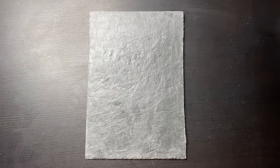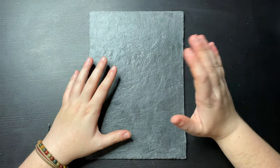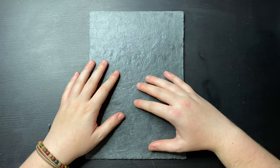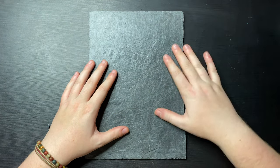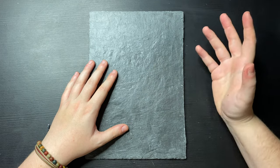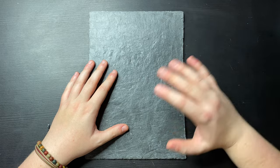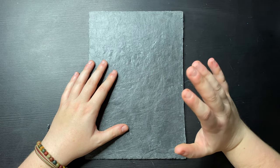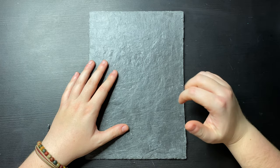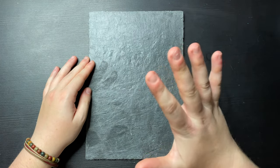Hello and welcome back to another video. As you can see, we have a piece of slate. When I was younger I used to use slate as a canvas quite often — if I found it in the garden or out on a walk in a salvage pile, I'd always find pieces of slate and really enjoy painting on it. So I thought we would do that today and celebrate spring and paint some daffodils.